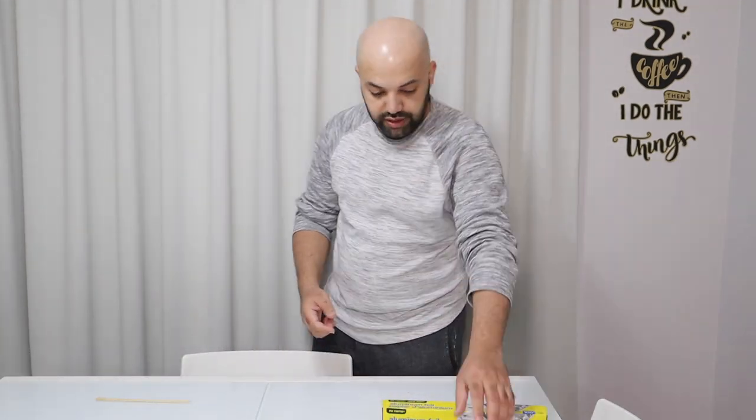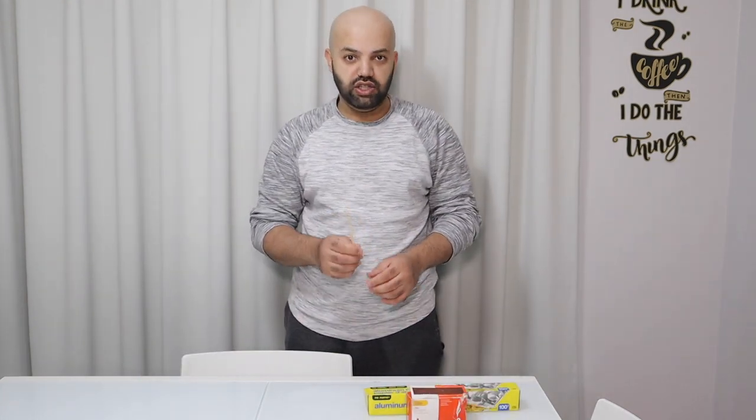So the next one is making rockets out of matches. Let's watch the video.